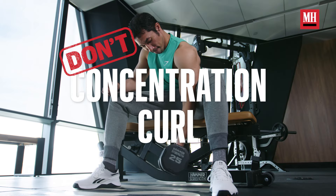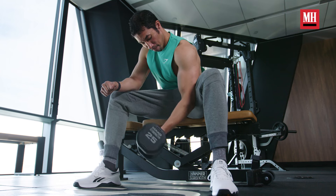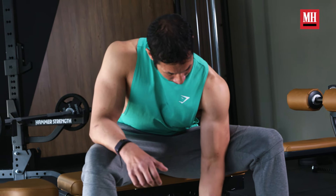One biceps exercise that you may not think is a waste of time, but it really kind of is, is something called the concentration curl. The concentration curl is a classic exercise that bros have been doing since the beginning of bodybuilding and training. But here's the thing — it is way too easy to cheat and leverage. A lot of people wind up digging their elbow into their thigh and just kind of balancing, not really getting the most out of the biceps contraction. We're also just not going to get a really great squeeze on our biceps unless we're super focused, and let's face it, not enough people are focused on doing it the right way.